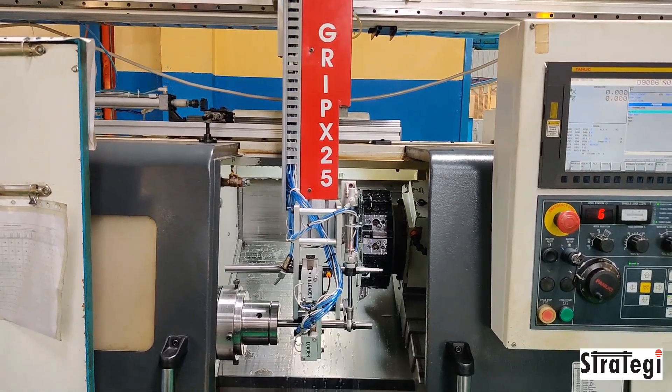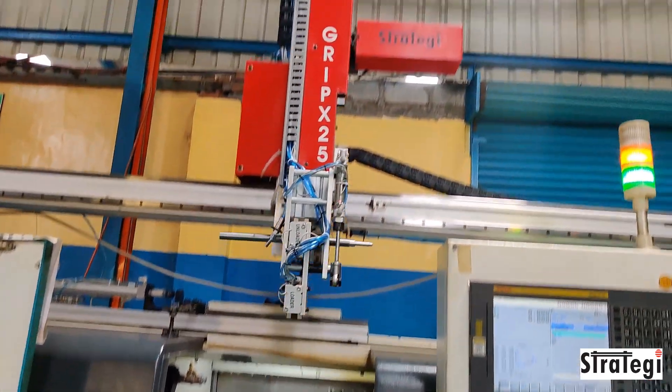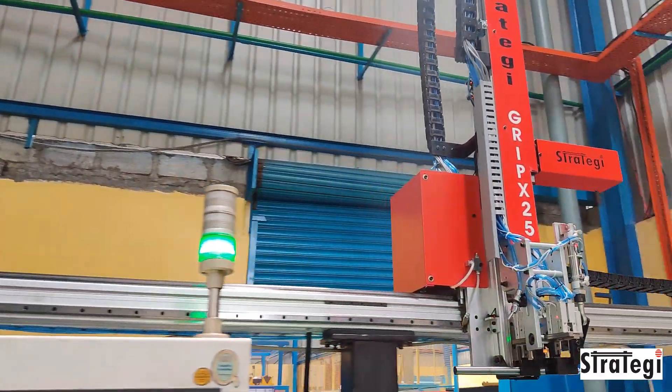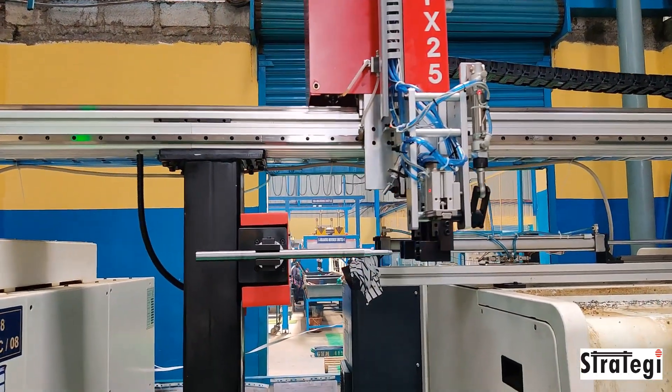The machine tending robot will spray pressurized air onto the spindles to blow away chips and burrs. There are substantial productivity improvements and cost savings with automated machine tending. Paybacks of less than two years are feasible. For more details, contact strategyautomation.com.